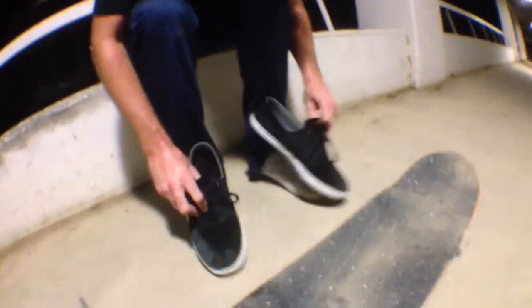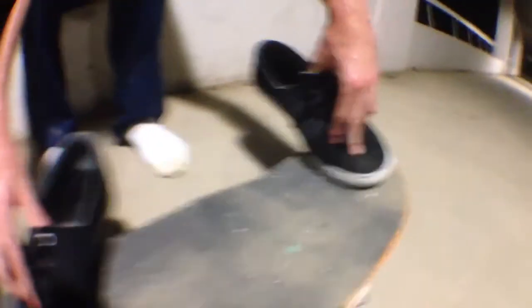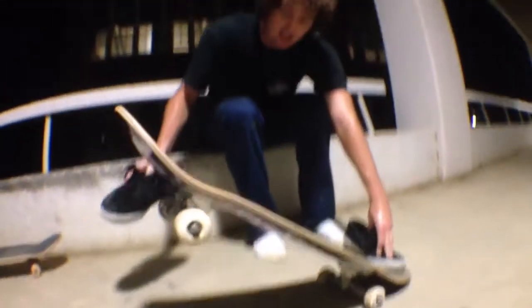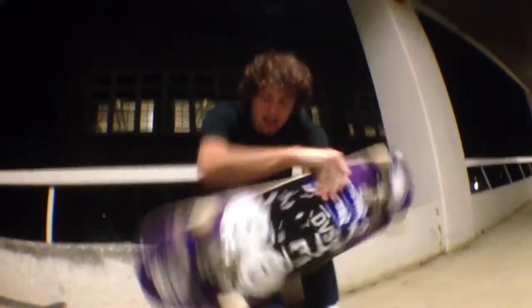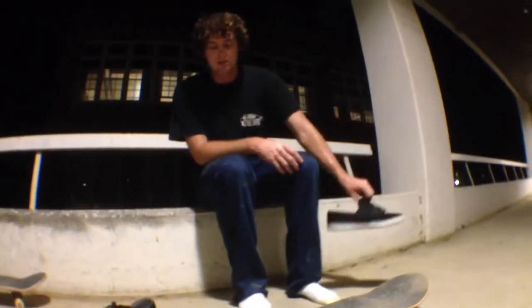Foot placement for a three shove: right there in like a little pop shove-it position, and then in the back you kind of want to get it in the center. Then pop up, get that foot out of the way, and then just go straight up and out like a pop shove-it but super hard.